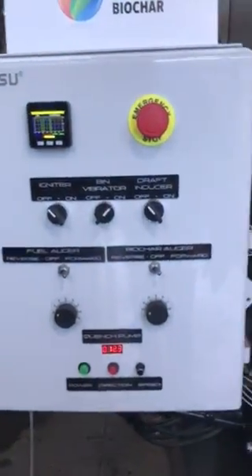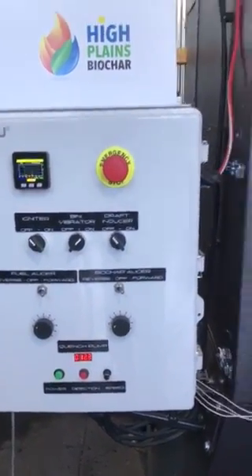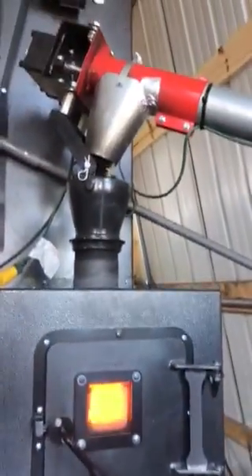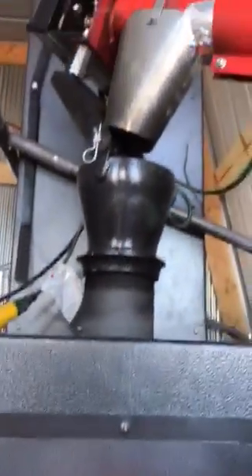We've got our fuel feed augers and biochar augers on about 3. We're running 12 RPM on our clinch pump. Right now we're running just those pine wood chips that you saw — you can see them falling in the machine there. We just reached our set temperature so the fuel stops feeding. That's how we control the temperature.